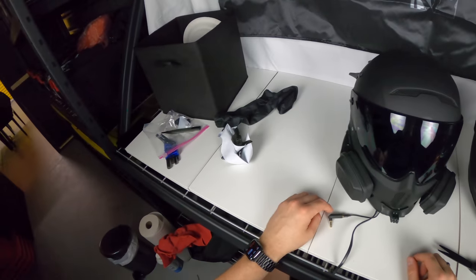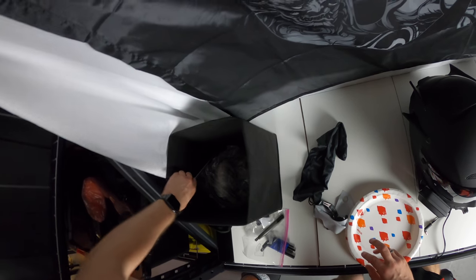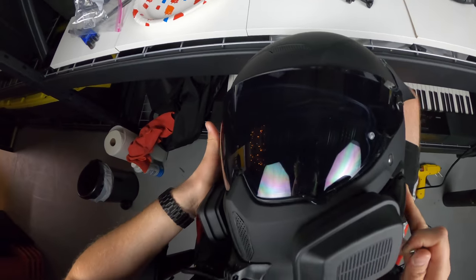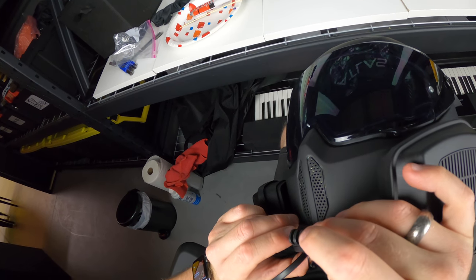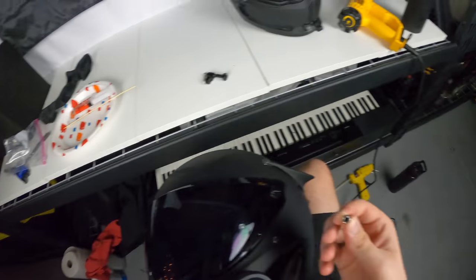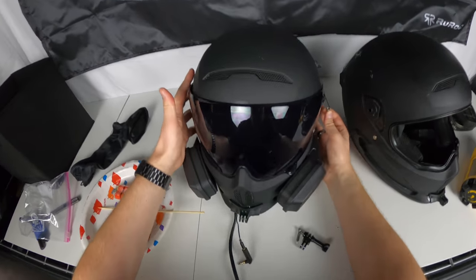Almost done for today. JB weld — my least favorite thing. For that you're going to need a painter's plate, a paintbrush, and this. There's a recession here where the nut is supposed to set but there's nothing holding it in there — I don't understand why it's not part of it. The only way to make it stay is to use adhesive. I don't have super glue so JB weld will have to do. I keep cutting myself on this table.